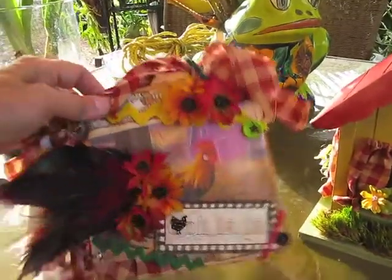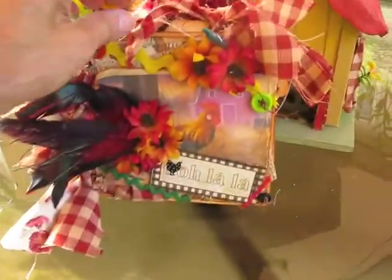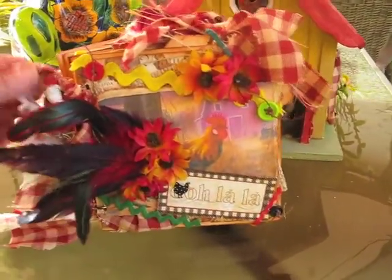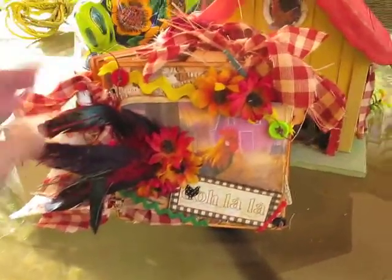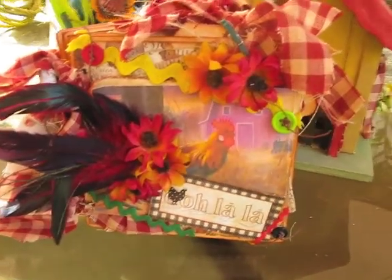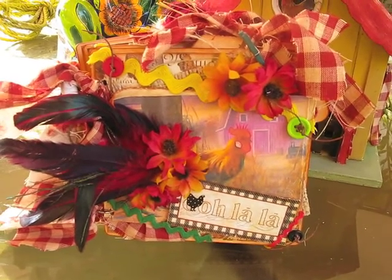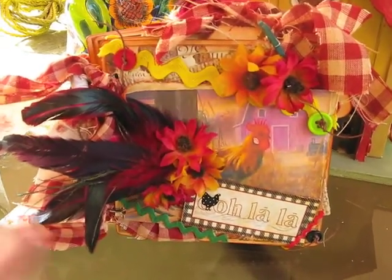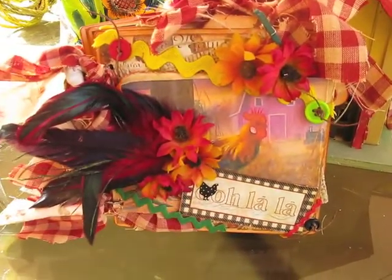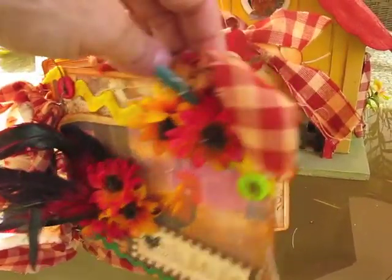This is my mini album. I'd like to just show you briefly — the sun is hitting it so I want to make sure you get a good view of it. This is the front. I went ahead and added an image I got from Google, and this is from the paper collection Recollections, I think from Michael's. I added some flowers and there's a rooster, some feathers, buttons, and all that nice stuff.